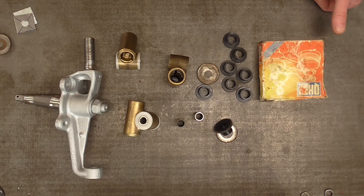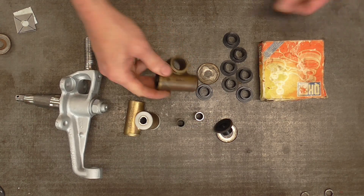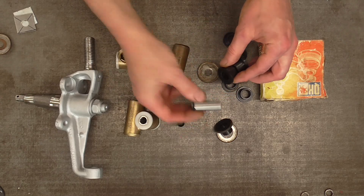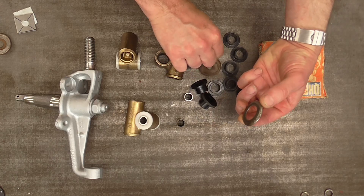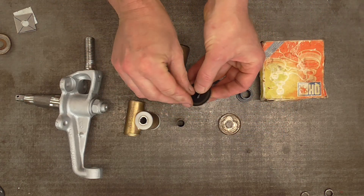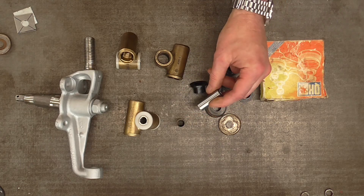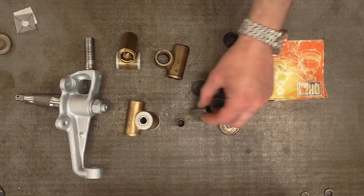I was prepping this for my Esprit and bought a pair of Trunnion Bush Kits, which consist of nylon top-hat bushes, a spacer tube, and some pressed steel cups. The inner end bush goes through and then there's a rubber seal. I'll fill this with grease to keep water out, because the steel tube will obviously go rusty.